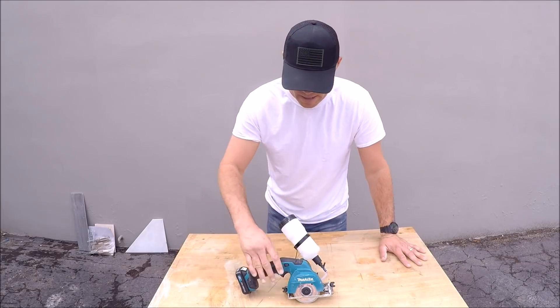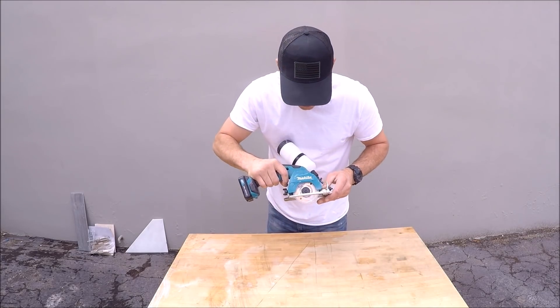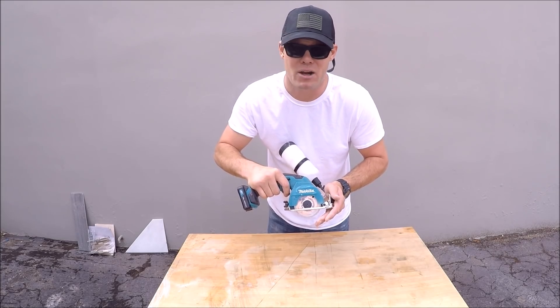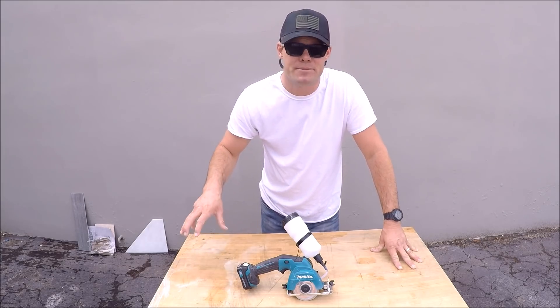Clean cut on marble. Well there you go — Makita cordless 12 volt handheld tile saw. This is a good little saw. I think this is more geared towards a homeowner or a DIYer, not a tile contractor. I hope you guys liked the video, thanks for watching, please don't forget to hit that subscribe button below.